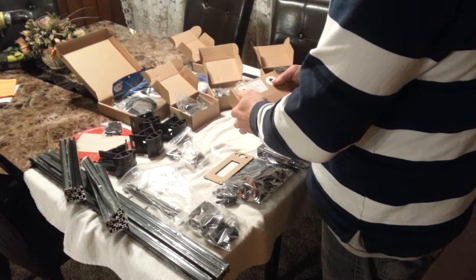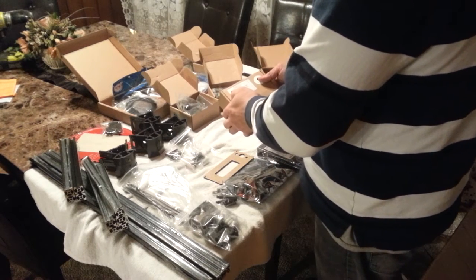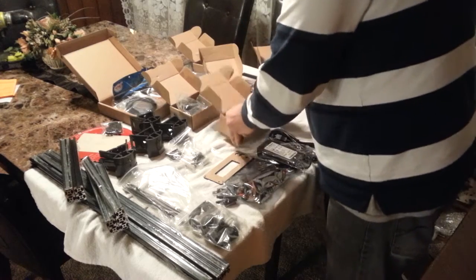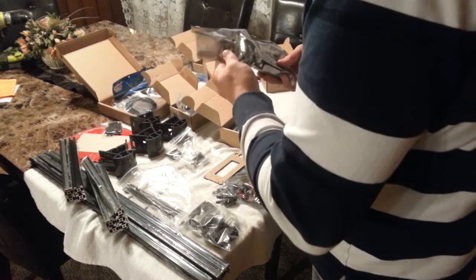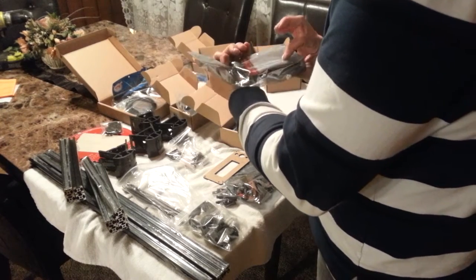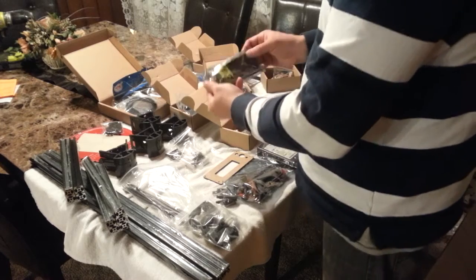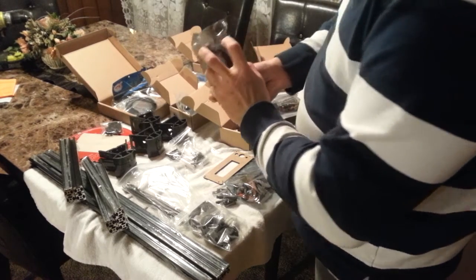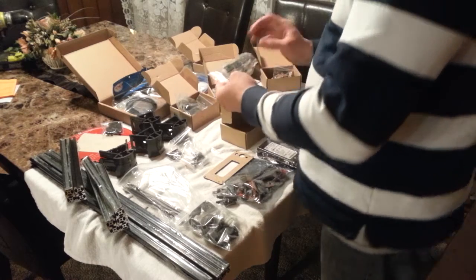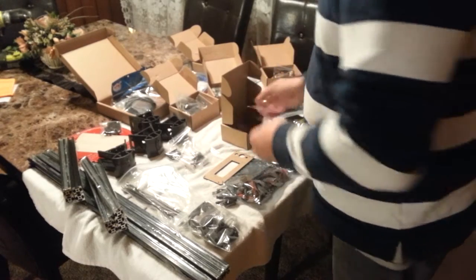Here we have our RAMPS 1.4 board as well as our Arduino Mega 2560 board, various holders to hold the boards in place, our A4988 stepper driver chips — five of those — as well as cooling heat sinks. Here we have our Arduino Mega 2560 back plate, here we have our RAMPS 1.4 board, power supply connector, USB, our A4988 drivers, and five heat sinks. Some nuts and bolts to hold it all together.